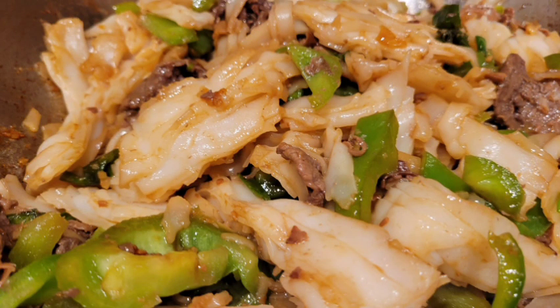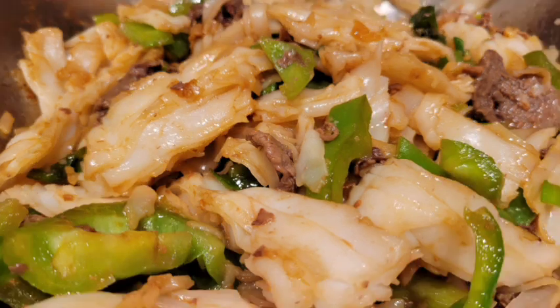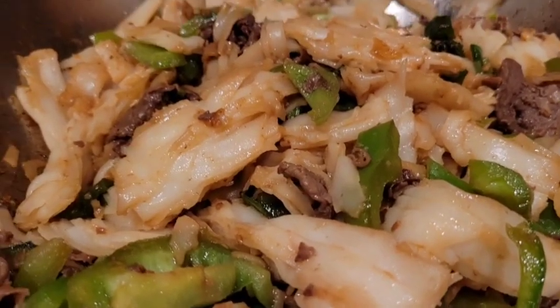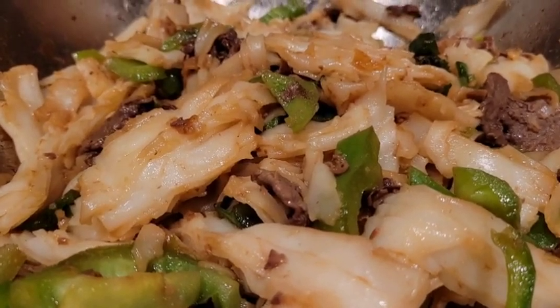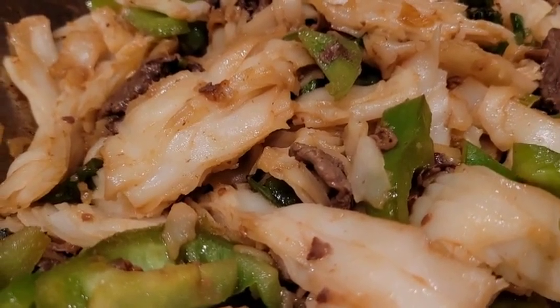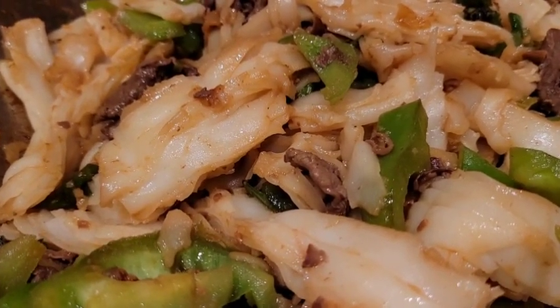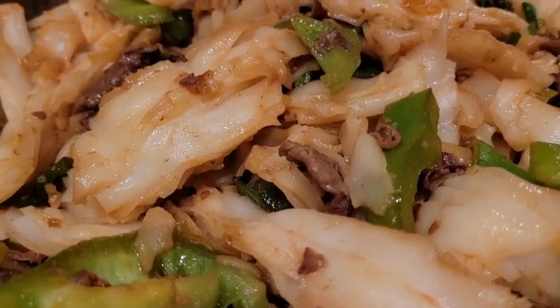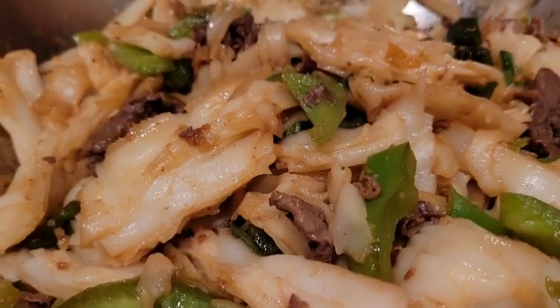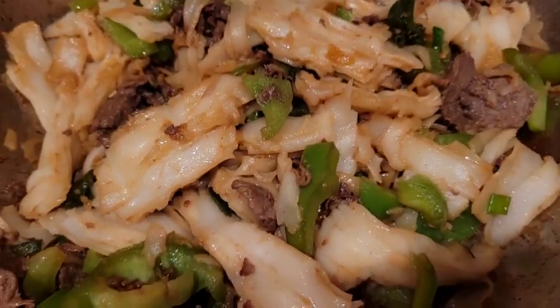For the pepper, you put some 海鲜酱 (hoisin sauce), some soy sauce, and some garlic. Also black beans, and you top it off — it's perfect. If you buy it fresh on the day, it will be so good. It's so easy to cook.